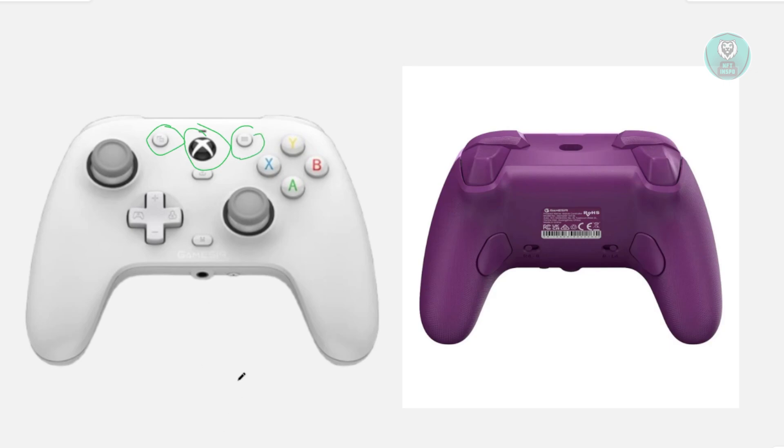What you need to do is press these three buttons together at the same time. And while you're holding these three buttons, you want to connect your USB-C cable into your controller. Once you plug your USB-C cable in,